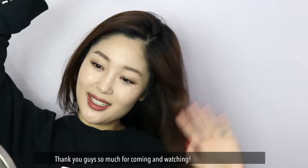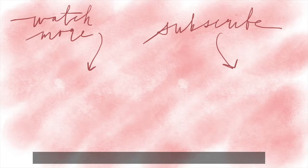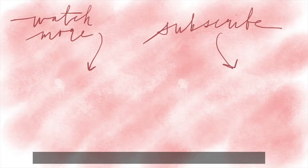I think I'm done! Thank you guys for coming and watching. Bye!